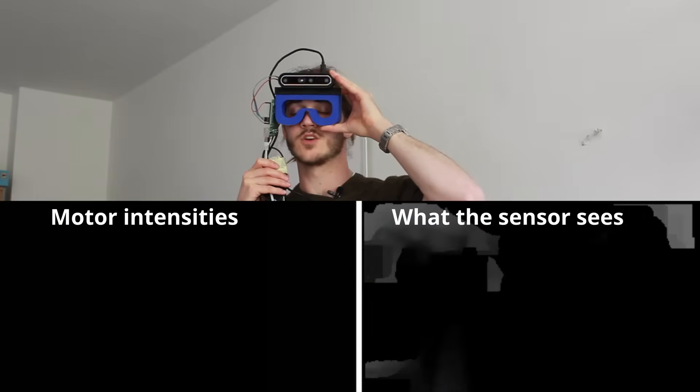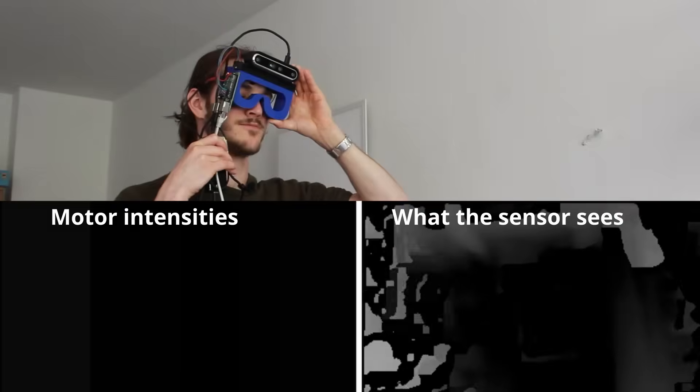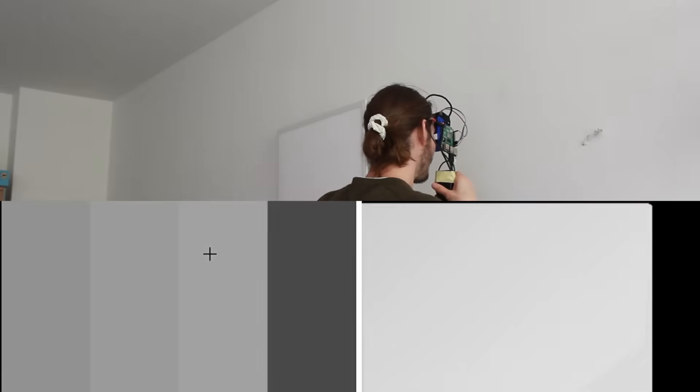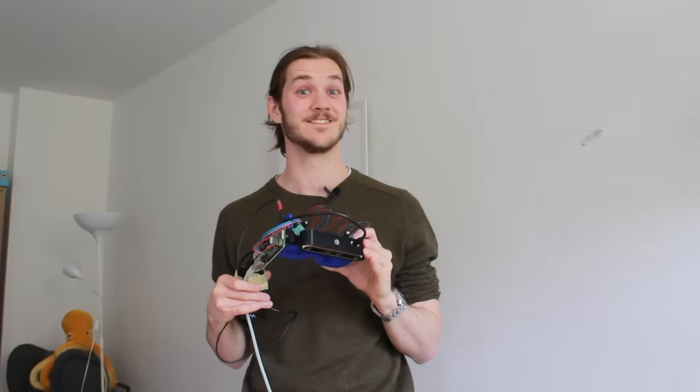Right now I don't feel any vibration, so hopefully there are no obstructions in front of me. Now I want to see what happens when I turn to face the wall behind me. The vibration is starting on the left, and the more I rotate — yeah, I feel it moving across my face. This is unbelievable. I'll take a step back — now it's pretty much died down. A step forward — more intense, more intense. Now it's going crazy; must be right in front of me. I'm opening my eyes and I'm smack in front of the wall. That's just wild. Obviously not perfect, but that is very promising.